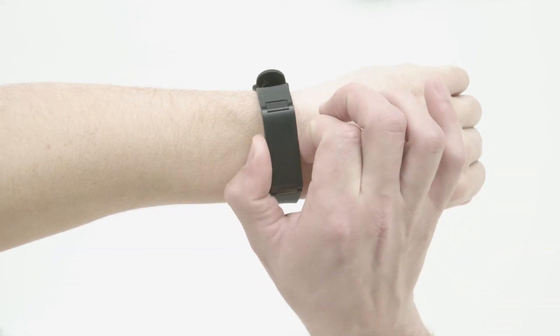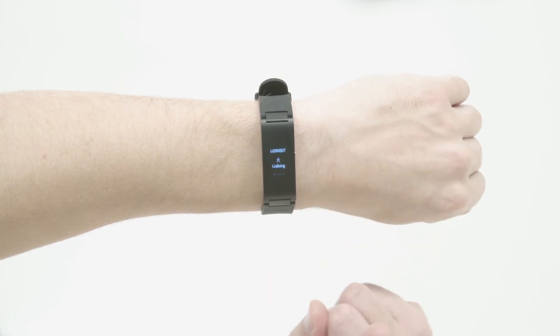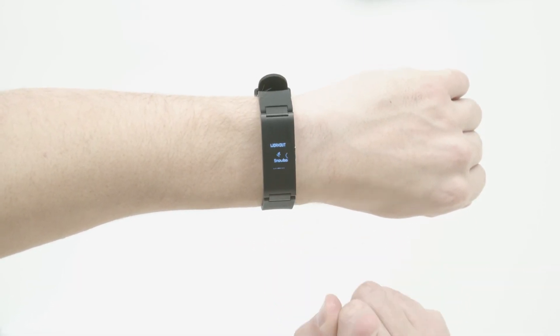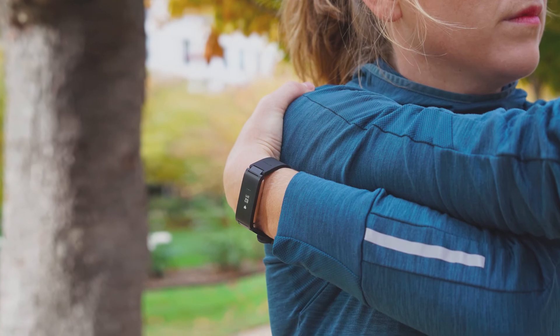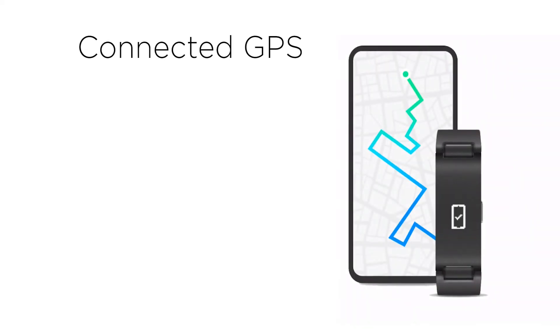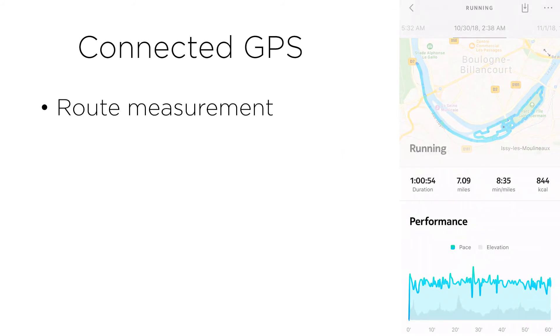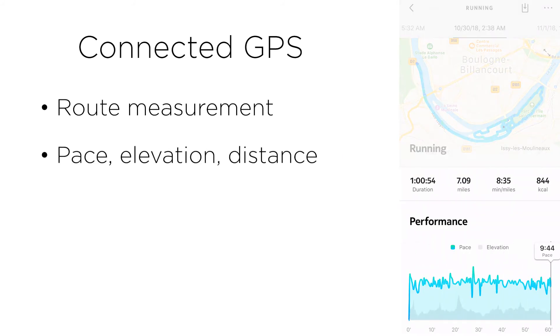For all sports that involve covering a certain distance, such as walking, running, cycling, snowboarding, or even kite surfing, the workout mode is enhanced by connected GPS data. Connected GPS is a feature that uses your smartphone's GPS to measure your route during the session, including your pace, elevation, and distance.